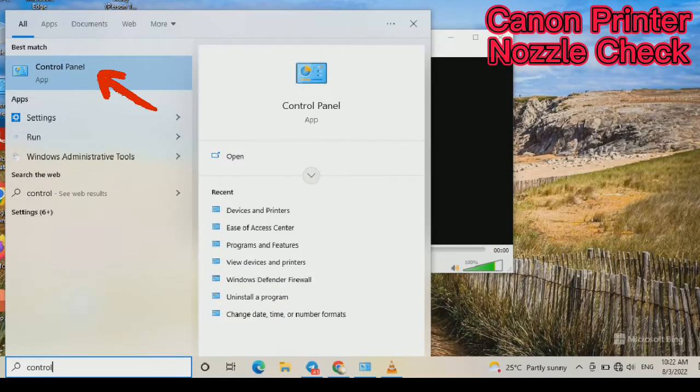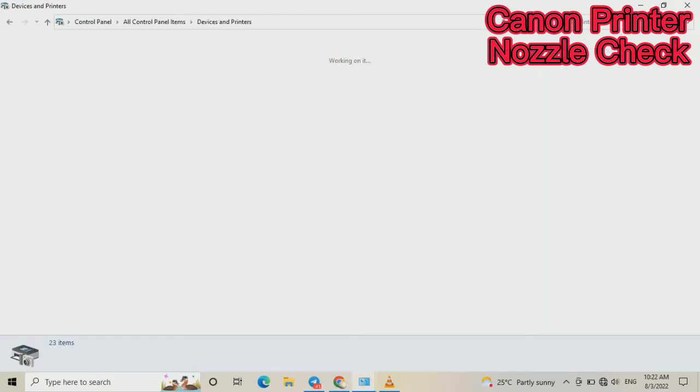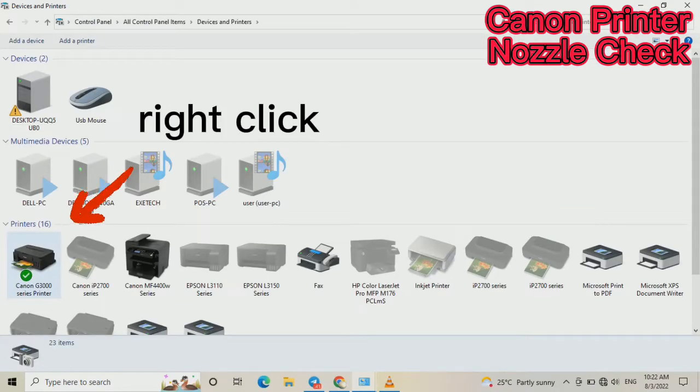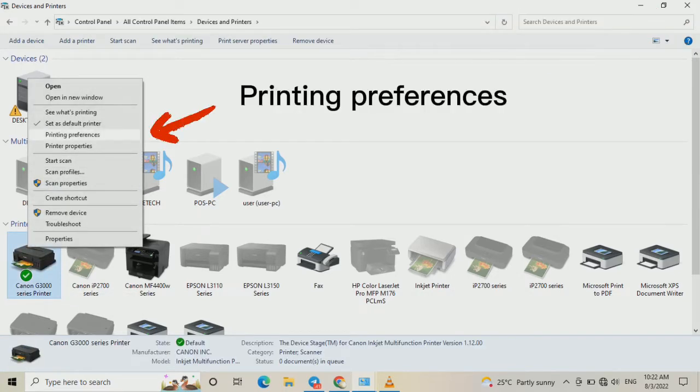Open the Control Panel and go to Devices and Printers. Right-click on your printer, then select Printing Preferences.